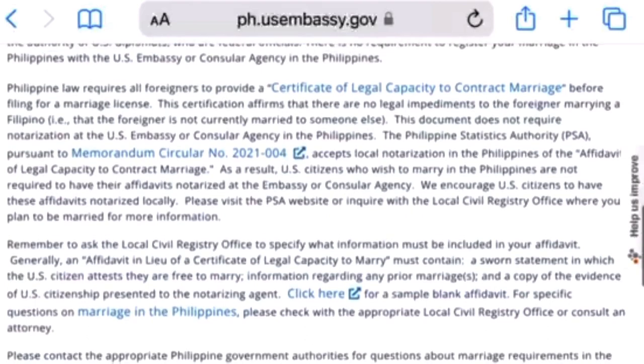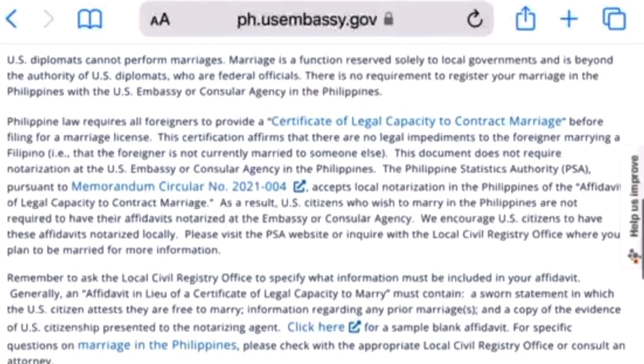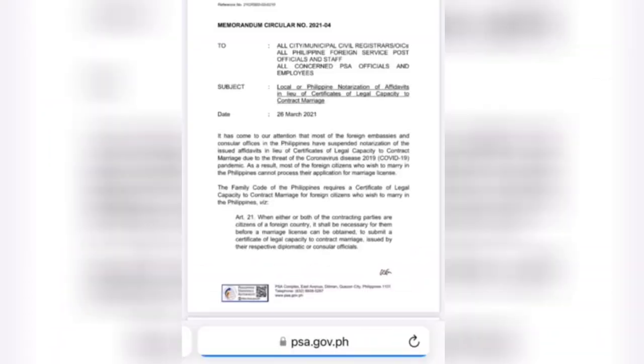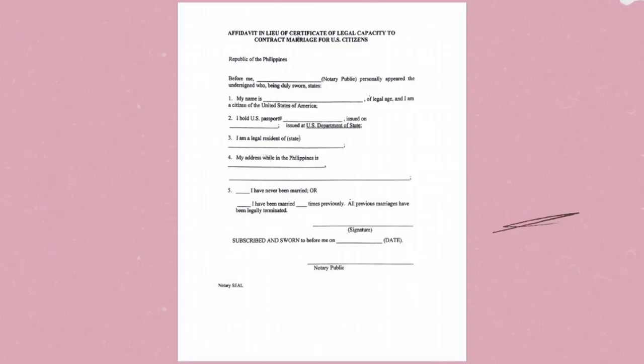Next, click the highlighted blue link for the memorandum circular number and you will be routed to the PSA website with a memorandum copy and a generic sample of legal capacity to contract marriage. All you need to do is type and copy the sample form of affidavit.